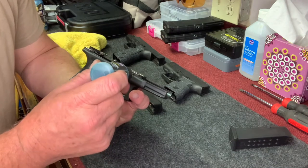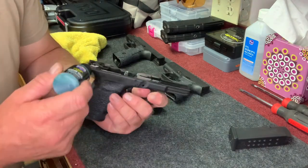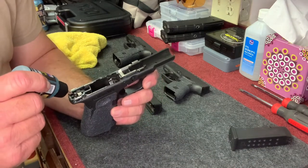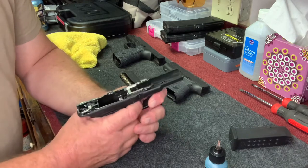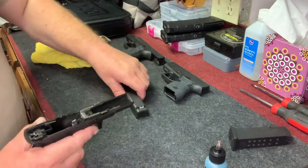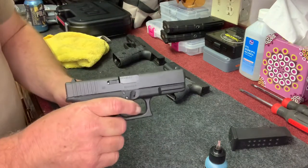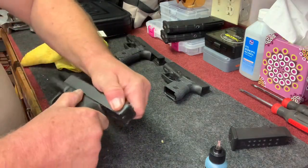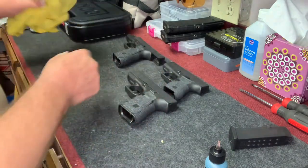We'll do the same thing right here on this lower — put a drop of oil right there, another drop of oil, another drop of oil right there, another drop of oil right there, another drop right there, and then right back here. Again, where there's metal on metal. We're just going to kind of push that around, get that worked down in there. We'll go ahead and put the slide back on, just like that. Rack the weapon a few times, wipe off any of the excess oil on the top. You can see some oil on the barrel right there — everything looks really good.